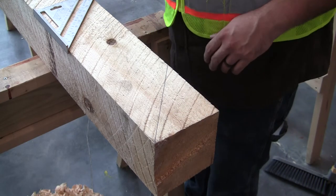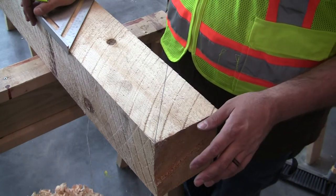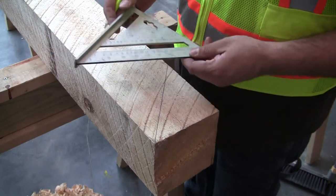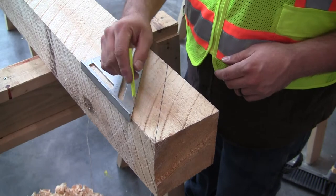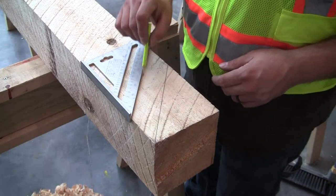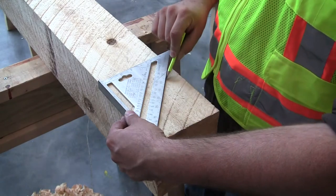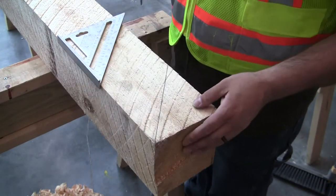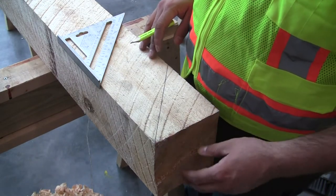To lay this out, everything we're laying out is going to be working off of 45 degrees. So our speed square, when you line it up on one edge, gives you a 45-degree angle. What I did here first was mark the end of where I want one of my tenons, so I'm getting the most out of the piece of material and working around this jagged end.